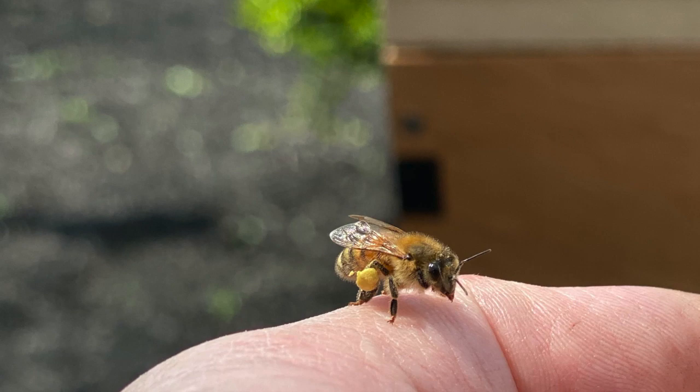Hi all you honey pies. I wanted to show you a picture of this bee. It's got what looks like a little yellow ball attached to its legs. What's up with that?